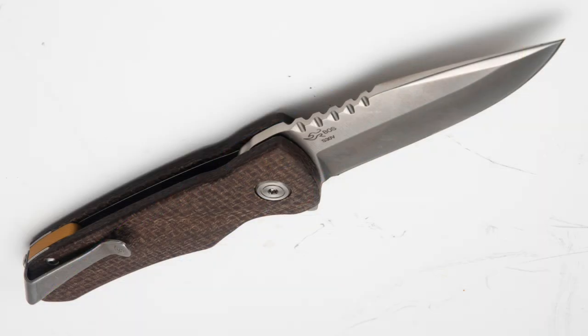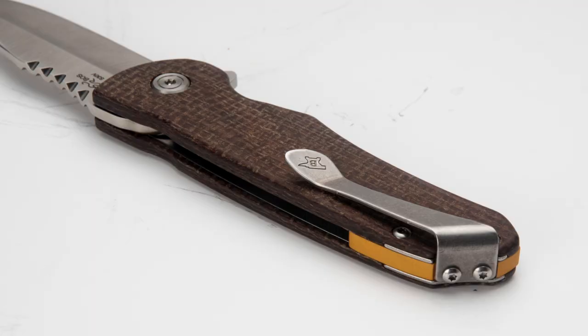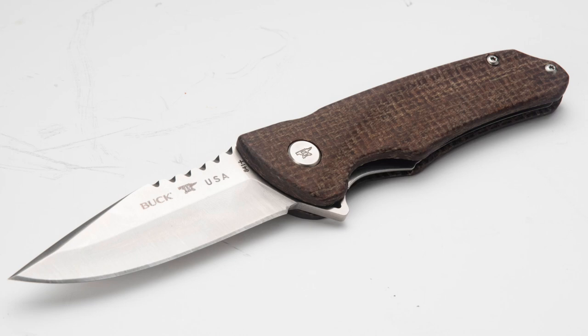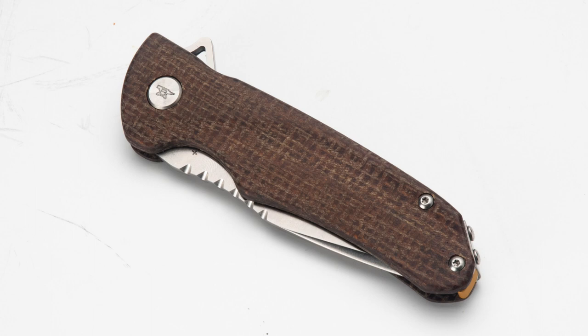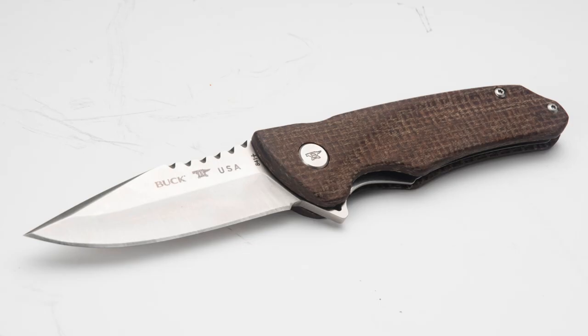Now everybody knows the Buck Knives name. We all recognize it and the Model 110 is one of the most iconic blades out there. The Sprint Pro, however, is not your grandpa's folding Buck knife. It's got a lot of nice features that you want in an everyday carry blade. It has a ball bearing pivot, a sturdy handle with a micarta burlap pattern on it, and a couple of little grooves on the side to really help you hold it very securely. It's got a flipper on the back, which means that it's great as a utility blade — and that flipper means it can open up quickly for defensive purposes. It's just four and three-eighths inches long when closed and it weighs 3.2 ounces, which means it's very easy to carry inside your pocket. A great little knife and definitely a different change of direction from what you might think of as your normal everyday Buck knife.